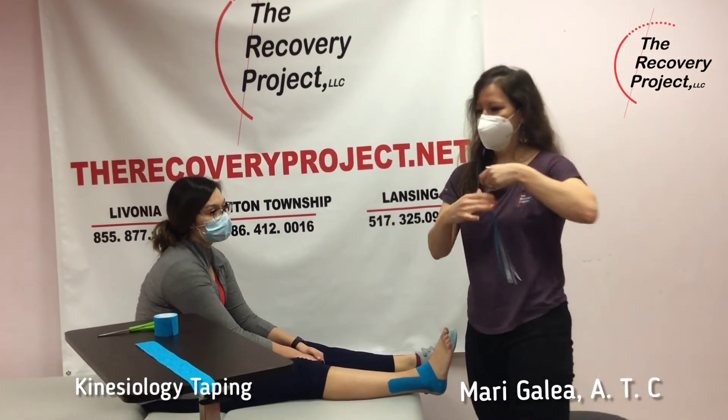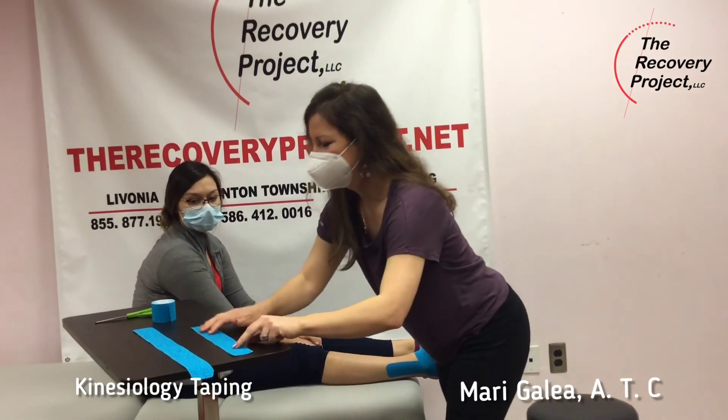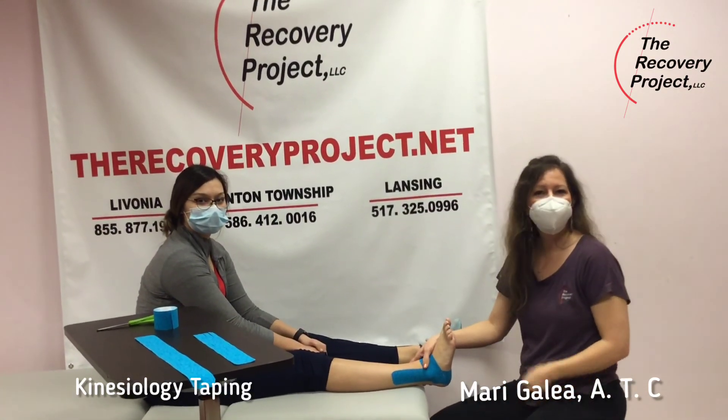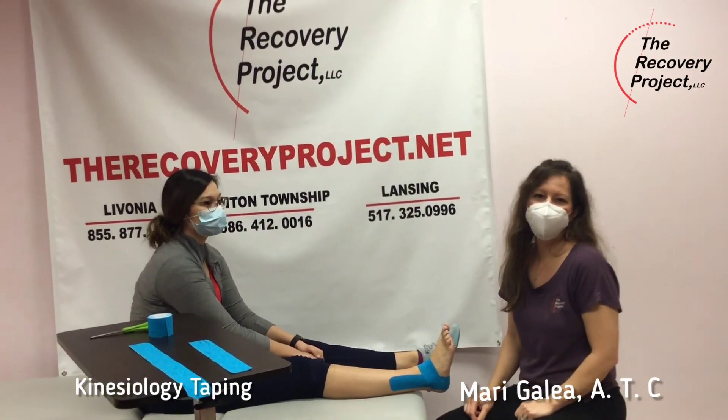So this is just one of many techniques as well. That's our ankle taping, and thank you so much for joining me today.